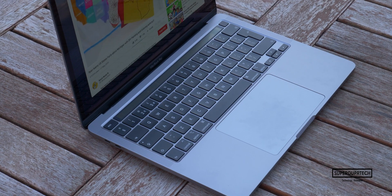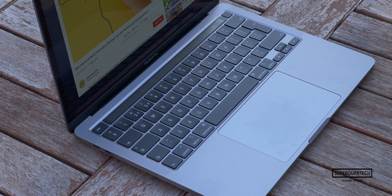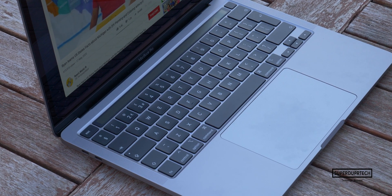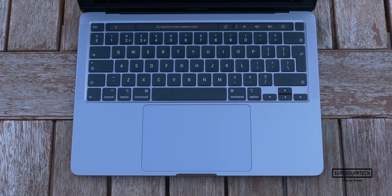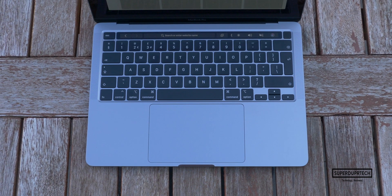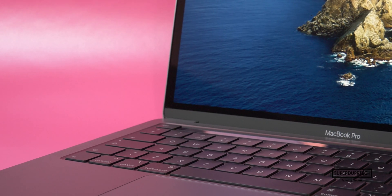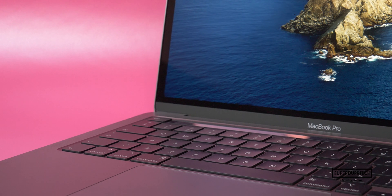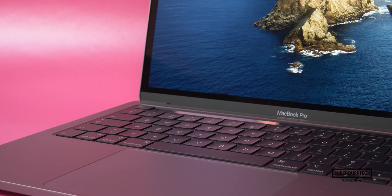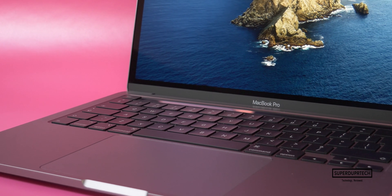Going from one of its biggest weaknesses to perhaps its largest strength — the trackpad. The trackpad is the bread and butter of all MacBooks ever since Apple introduced us to the Force Touch trackpads back in 2015. The glass surface is an amazing and effortless way of interacting with macOS and getting tasks complete, be it scrolling through a document or scrubbing through a video timeline. The trackpad on the MacBook Pro is a massive plus, and you honestly have to experience it for yourself.